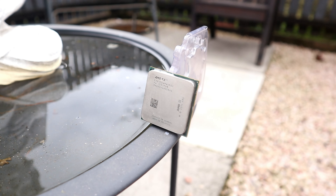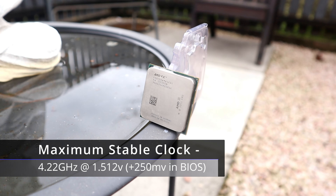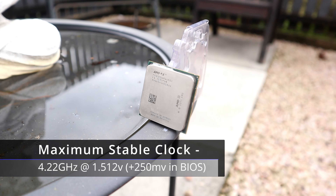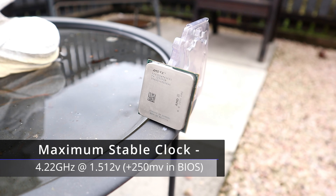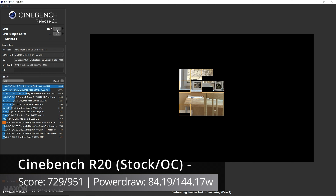Overclocking the FX6100 was pretty disappointing to be honest. My particular one could only manage 4.22GHz and needed 1.512V to do so — 1.55V is considered the maximum safe voltage, but even that couldn't make higher frequencies work. I've seen other 6100s online hitting much higher clocks at lower voltages, so I unfortunately just got a really bad overclocker, but as we'll see in the games, the performance increase is still massive. Cinebench R20 sees a 30% increase in score, from 729 points up to 951 points, although power draw goes through the roof — up 71% to 144.17W plus or minus 3%. It's pulling so much more power that the room where I do all the benchmarks actually got noticeably warmer.